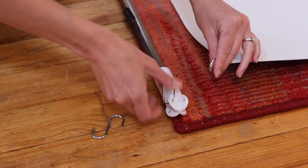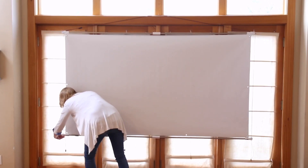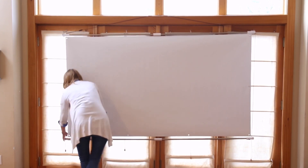Attach the screen to the top pole using S hooks. Now hang the screen on a nail and attach the bottom pole to the screen using the S hooks, just like we did with the top pole. The whole setup is fast and easy and now you're ready to use your projection screen.